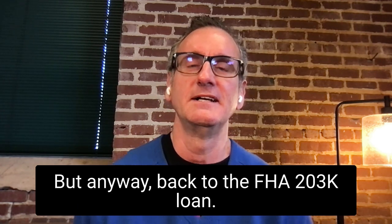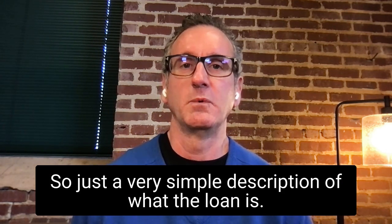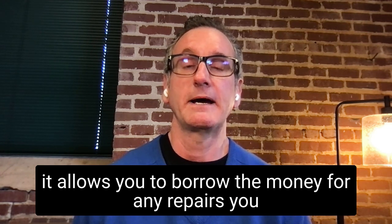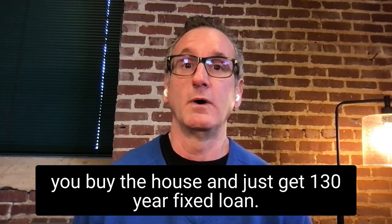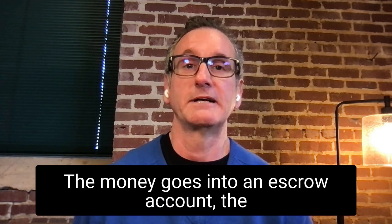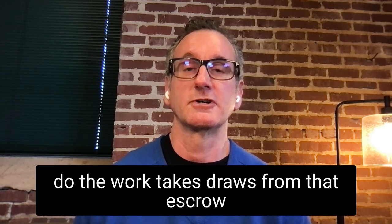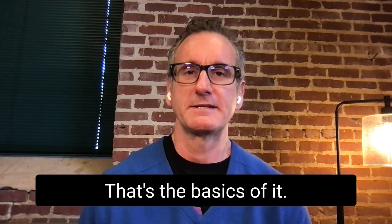Back to the FHA 203k loan — here's a very simple description of what the loan is. It's just a normal FHA loan, but it allows you to borrow money for any repairs you want to do to the home at the same time as you buy the house, and get one 30-year fixed loan. The money for repairs goes into an escrow account after you close, and then the licensed contractor doing the work takes draws from that escrow account as the work is completed after closing.